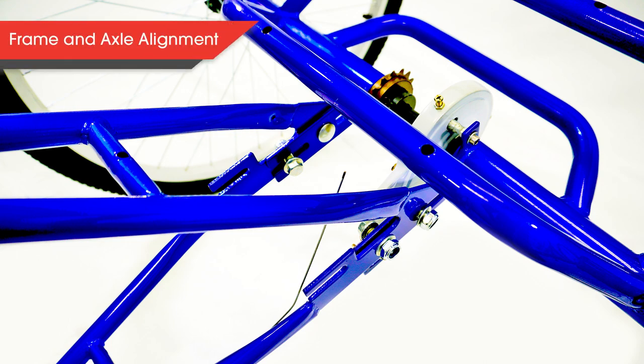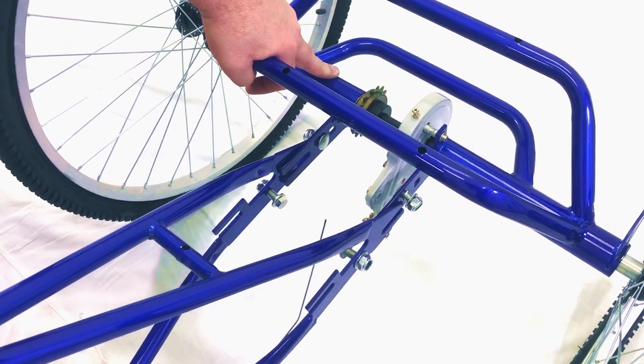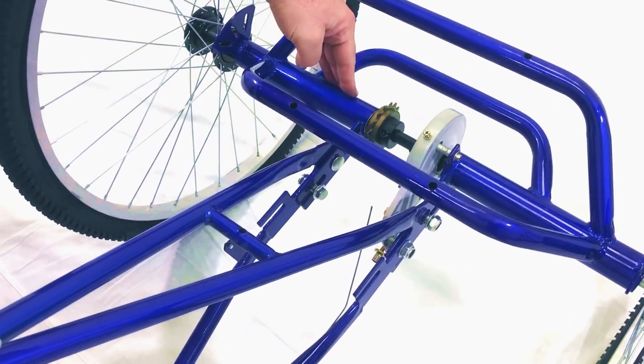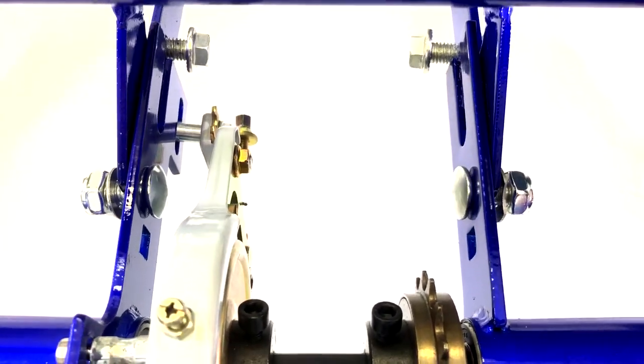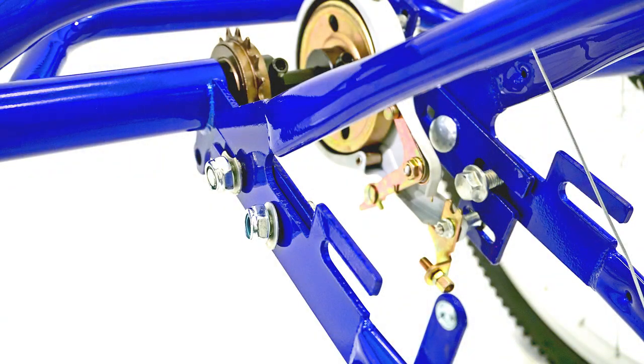Next, we will be attaching the frame to the rear axle. With the frame in hand, slide it onto the rear axle with the bolts lining up into the grooves of both the frame and the rear axle. Since this part is a little tricky, let's look at this again from another angle. As you can see, all bolts are in the grooves of the frame and rear axle. Do not tighten up the bolts just yet — this will occur in a later step.